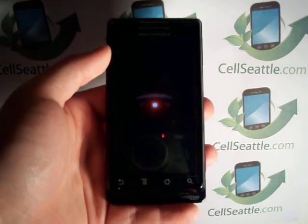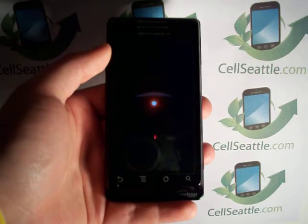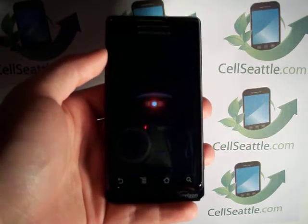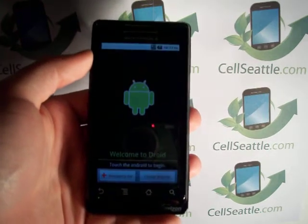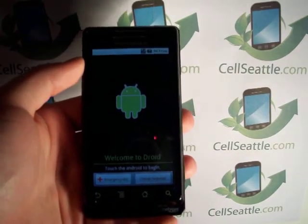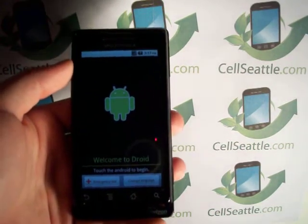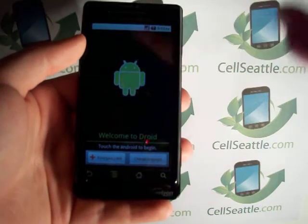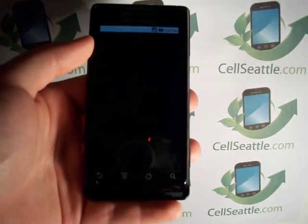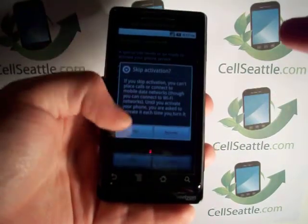I want to show you what it looks like after the reset, and there's one more little tip I wanted to give you. Hopefully if you stumbled across us on YouTube or found our website, even if you live outside of Seattle, we encourage you to use our service. Here we are — we would touch the Droid to begin. We have the option to activate; we're going to skip that.